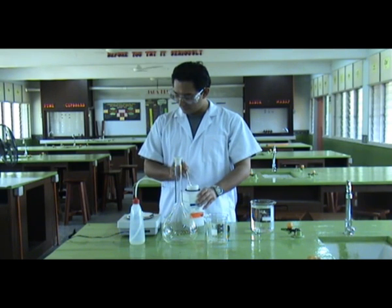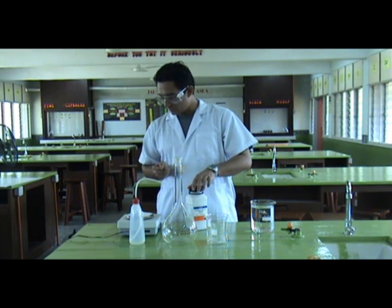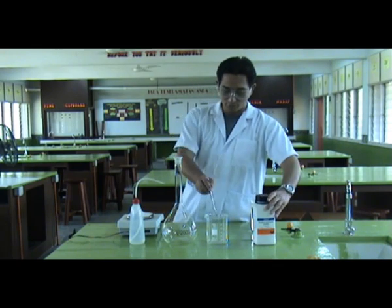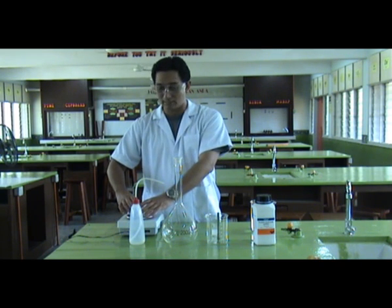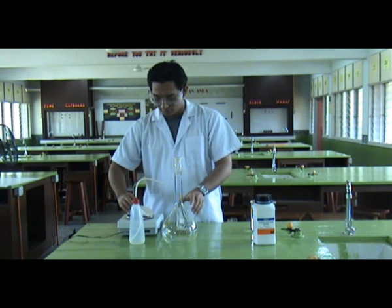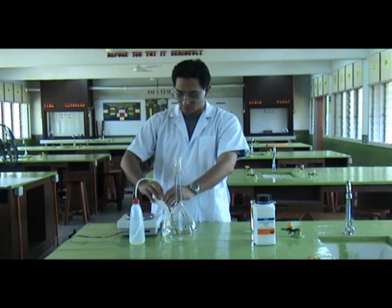Now I already have about 40 grams of sodium hydroxide measured on the scale. So the next step is we are going to add this portion of sodium hydroxide into a beaker. Carefully take these pellets and load them into the beaker.